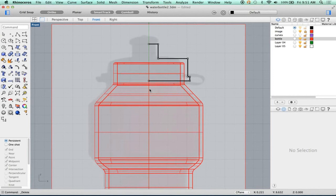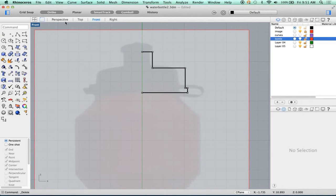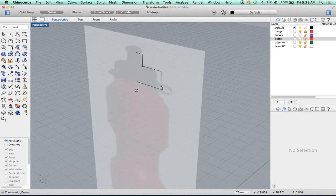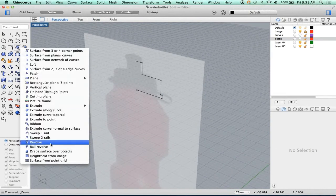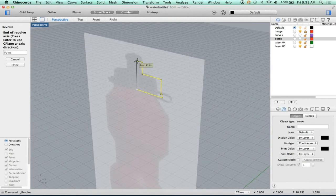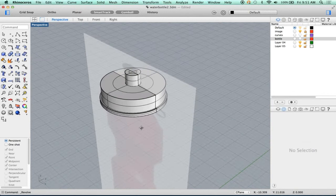We're going to do the exact same thing we did before. Now that I know how this is spaced out, I don't need the bottle so I'm going to hide it. Let's go ahead and revolve it, just like we did the bottle, from a perspective point of view. Where did we find revolve? It was back under here. We're going to revolve this curve. I'll hold down the option key and snap to the end of this for my axis. This is revolving correctly, and we want a full circle. There it is.